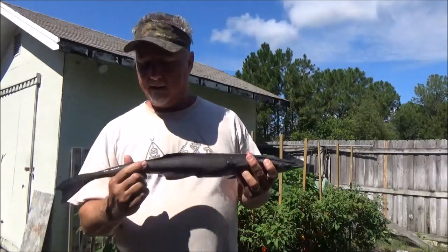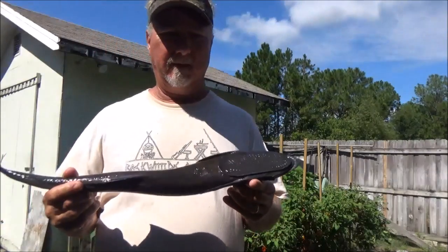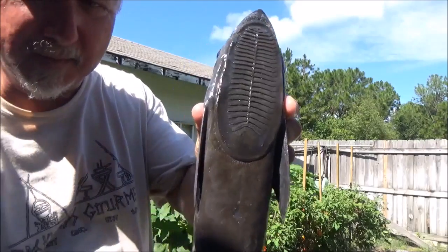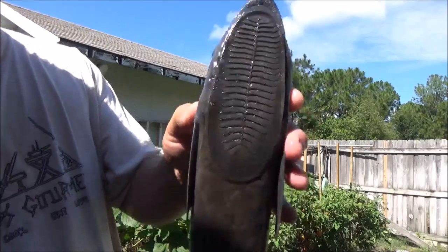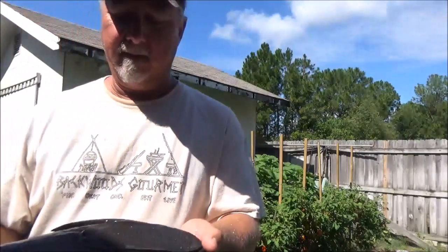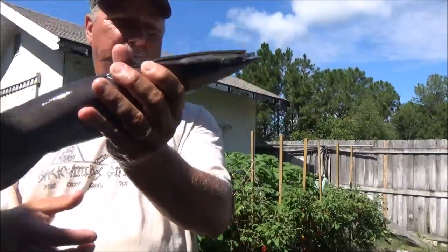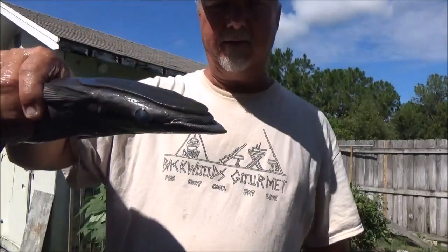He looks like he's got a little bit of meat on him. He's a medium, mid-column eater. Look at that sucker on the back of his head — that sucker plate. It's freaking cool. It's got little teeth on it, like shark skin almost. His mouth opens at the bottom like that. He spends a lot of time sucked up to the bottom of a shark or a wreck, and they'll come after your bait.